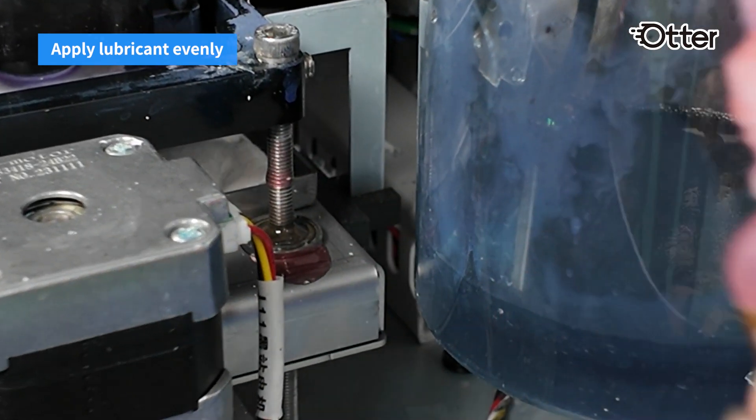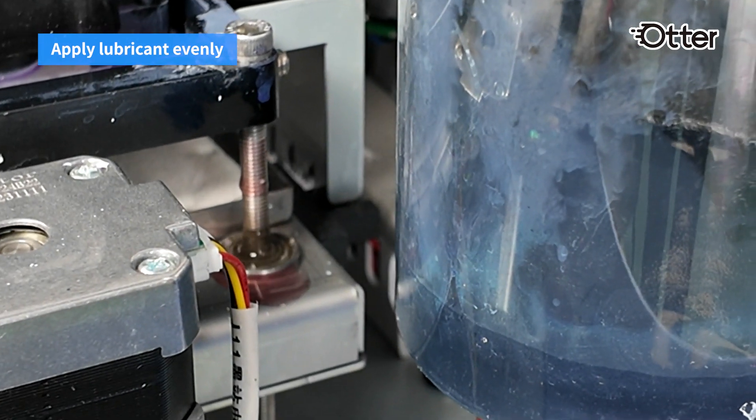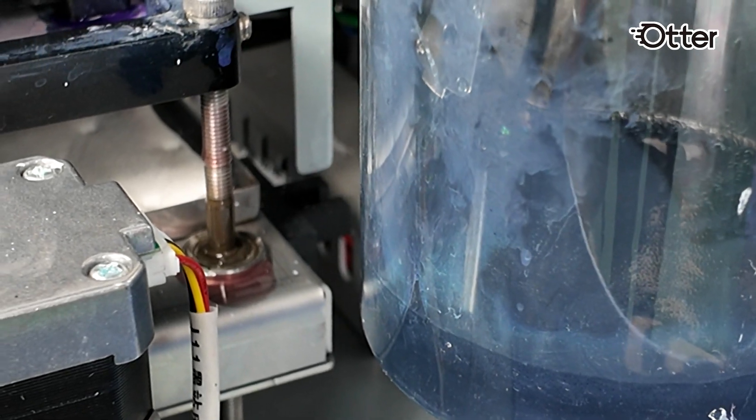Test the capping station to ensure smooth movement. Reapplying the lubricant regularly can help the smooth operation of the rods.